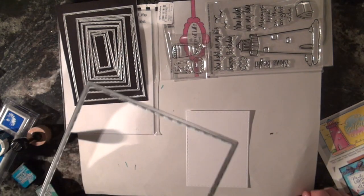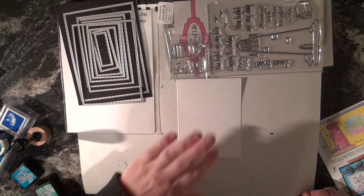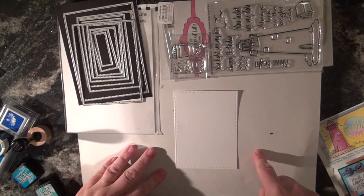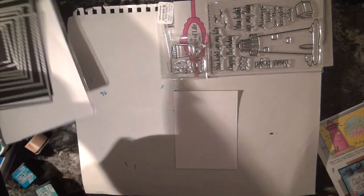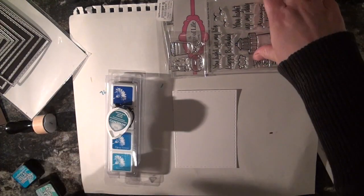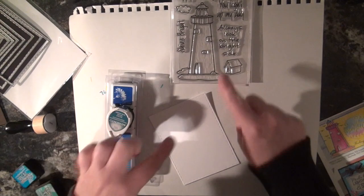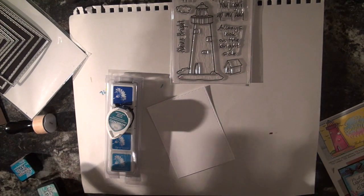Without further ado, let's get started. What I did was I took my second largest stitched rectangle die and cut out a piece of white cardstock — super cute, you can see the details on the corners. Now I'm going to do something a little bit different: I'm going to make a background. With my inspirational stamp set here, I'm going to think of where I want to keep my water and my sky, and then we'll go from there.